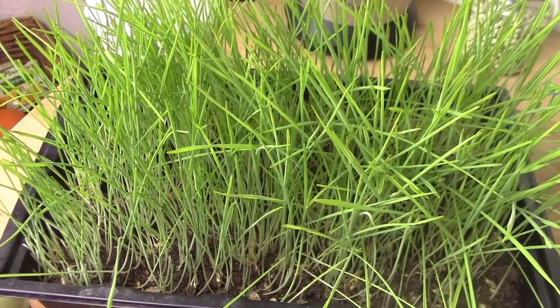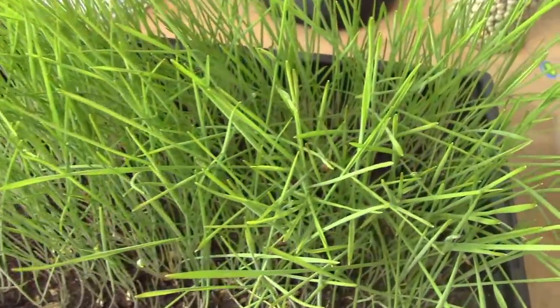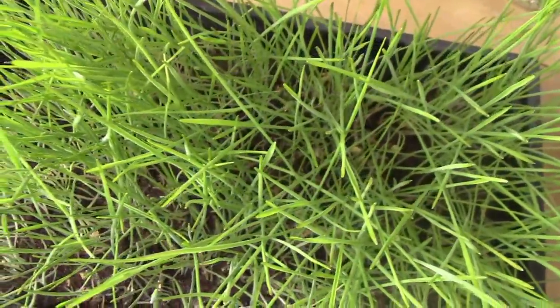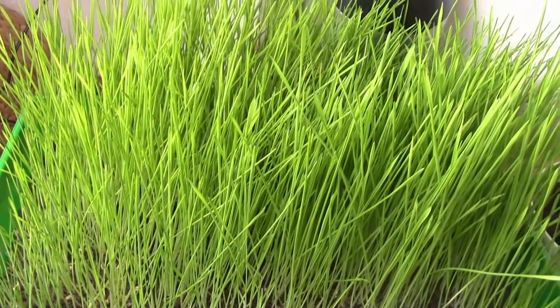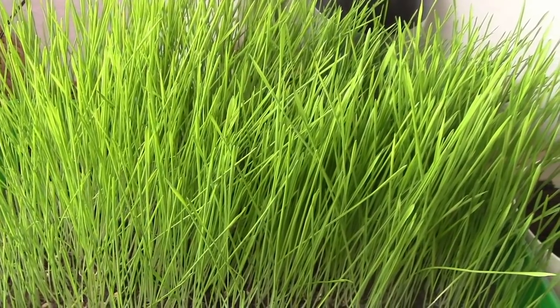So sieht das Dinkelgras nach ca. 14 Tagen aus und kann geerntet werden. Auch das Weizengras sieht schon sehr stattlich aus und ist bereit, zu einem grünen Saft gepresst zu werden.